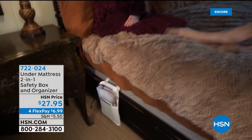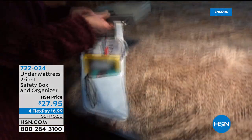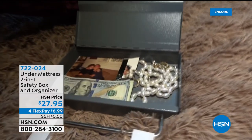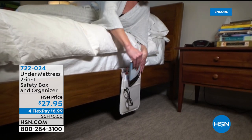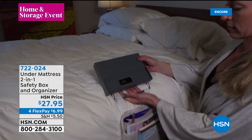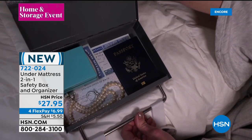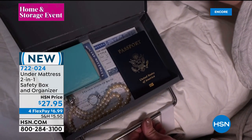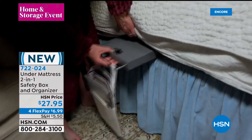Did you have a grandma or a mom or a dad that kind of put their money under the mattress? Well, this is going to be the even better way to do that. Take a look — this is an under-mattress two-in-one safety box and organizer. It's very discreet; people just think it's a bed organizer where you can put magazines and books. That's included, but then there is your little safe box.